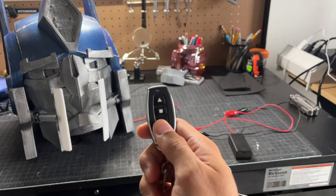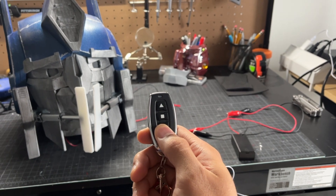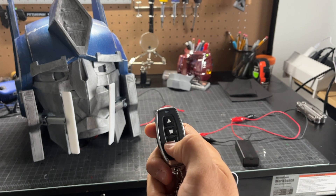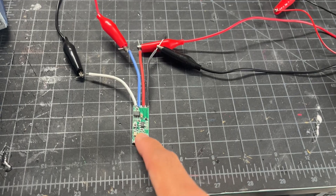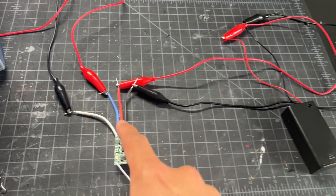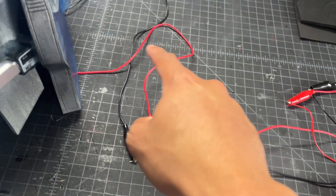For the electronics of the helmet, I used this mini remote to control the opening and closing of the mouthplate. This is actually just a simple motor controller that I bought ready-made on Amazon. It comes with a chip that has wire leads to be connected to a battery and another set of leads to be connected to the linear actuators.